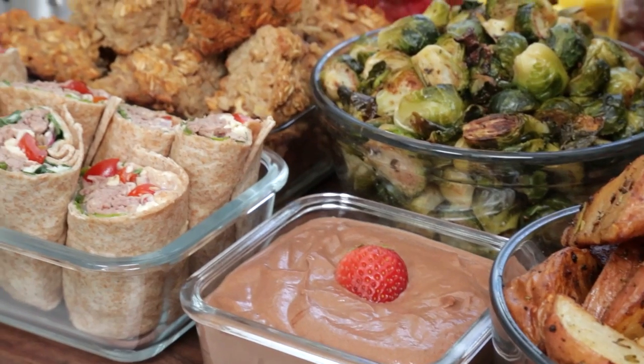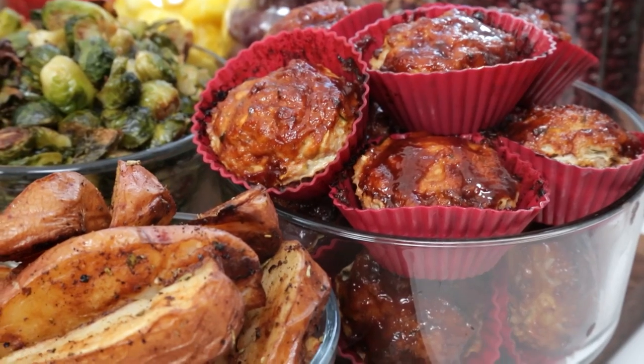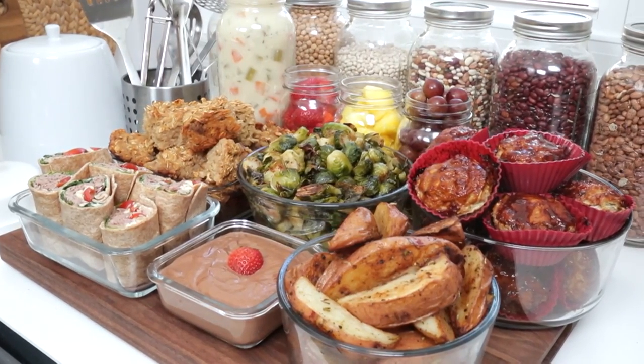Today's meal prep is really exciting. It's full of comfort food classics that you probably had when you were a kid. We're making some meatloaf and potatoes and Brussels sprouts. The menu is really hearty and delicious. I think you're gonna love it.